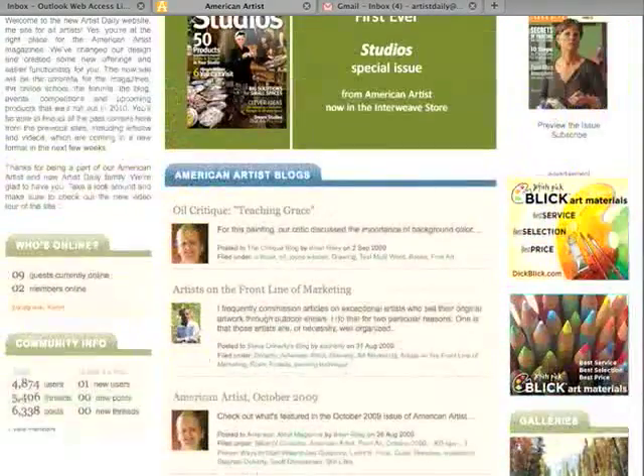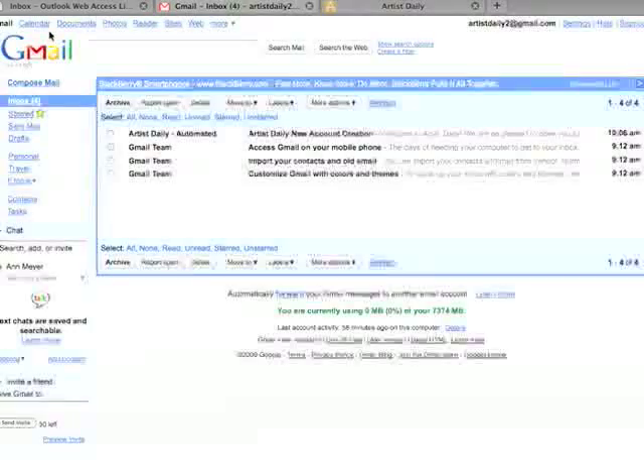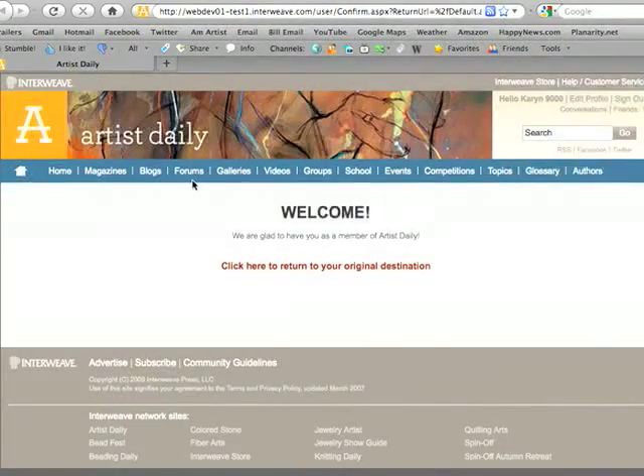You'll be able to use these features once you're completely signed into the site. Let's go to my email now and make sure that I can sign in. There's my email now from Artist Daily. Click on the email and you'll have a short welcome message. At the very top, there's a link. Once you click on this link, it confirms your membership to the site. A brand new window will open showing that you have joined the site. That's all there is to it, and then you can continue back where you were.